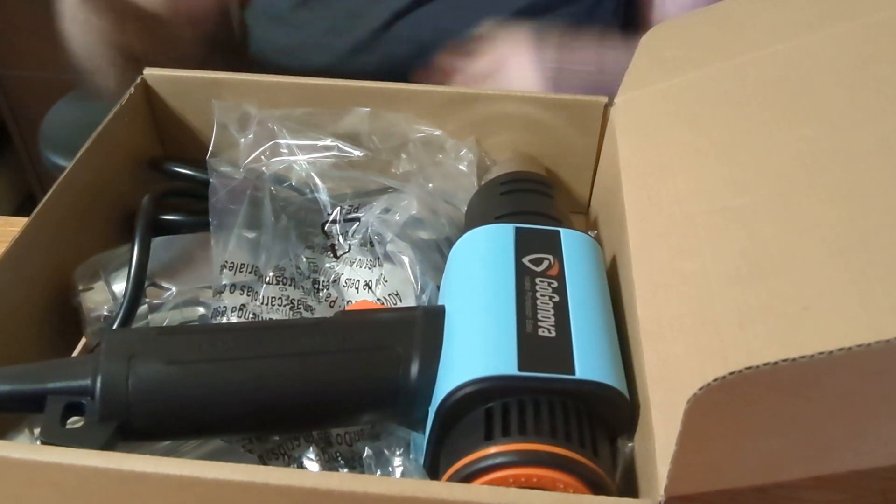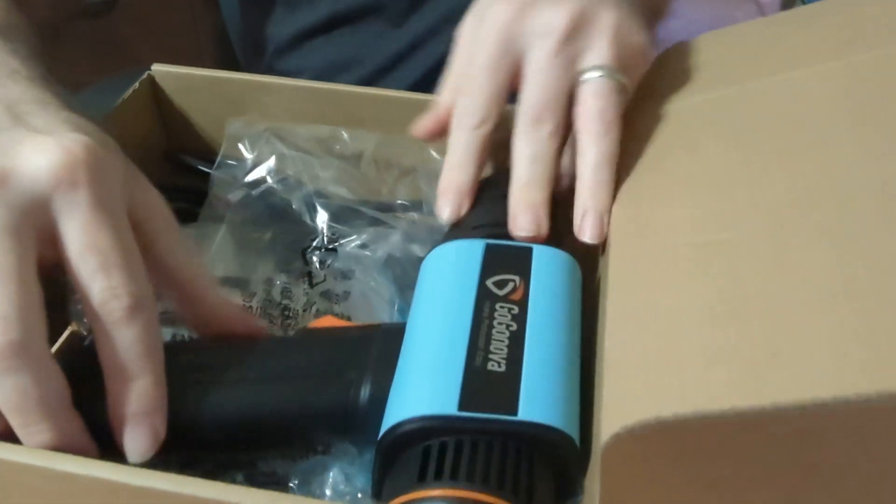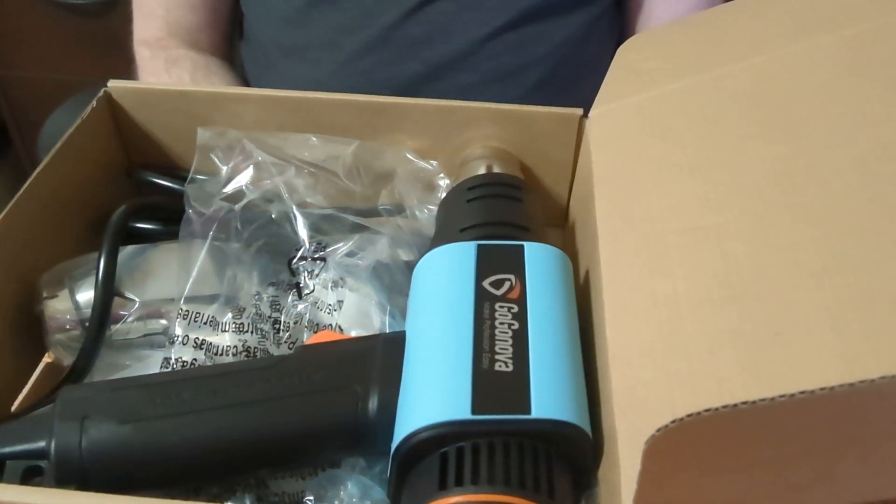There are also different airflow speeds to choose from, which can help in terms of the heat gun's power as well.